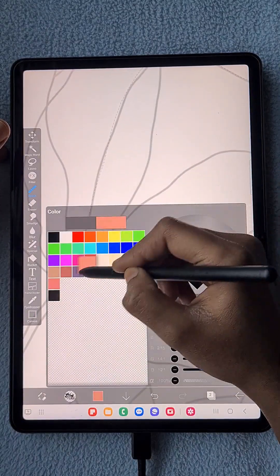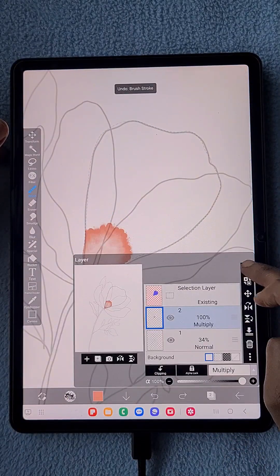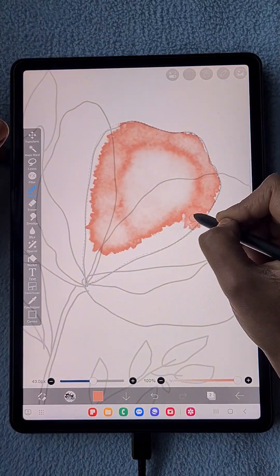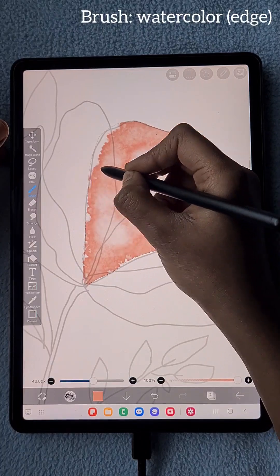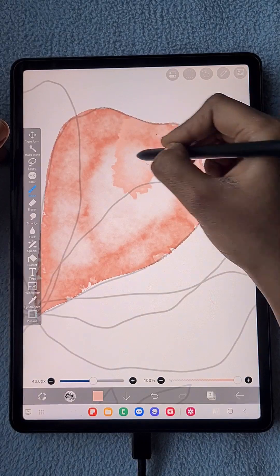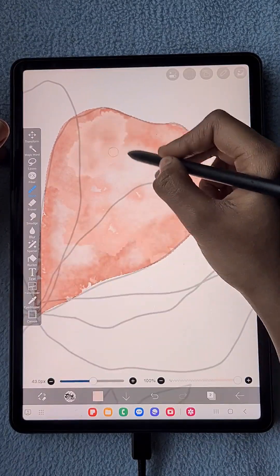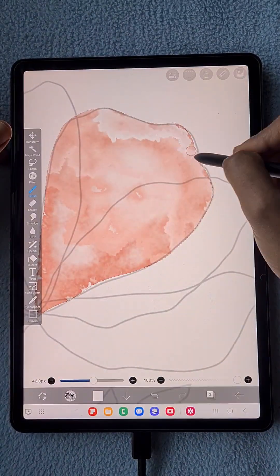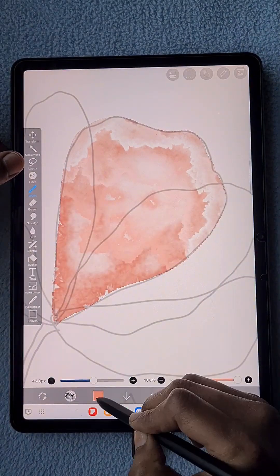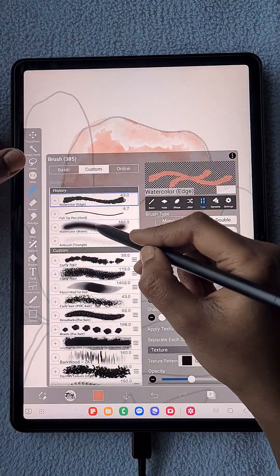The blending mode of each layer is going to be Multiply — not only for this layer but for every layer we use in this watercolor illustration. Here you can see I'm using the watercolor edge brush with a peach color to create this textured watercolor coloring. I didn't use any background canvas; I'm simply using the watercolor brush.